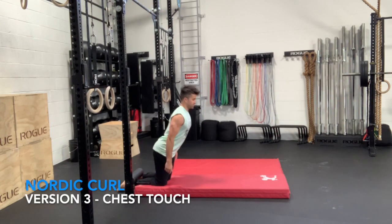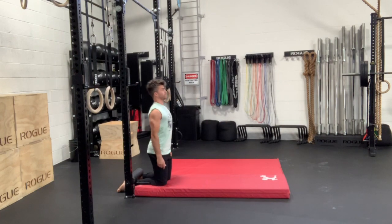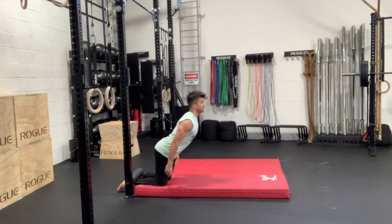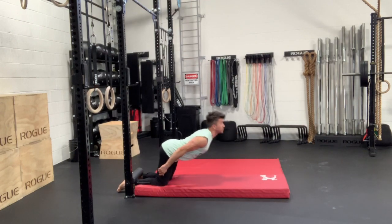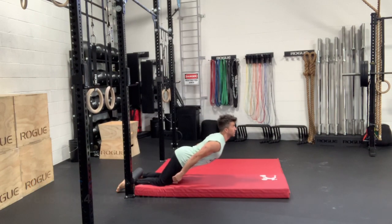For version three, we're going to aim to bring our chest to the floor. This is going to cause our femur angle to be roughly at 45 degrees. Once you become strong enough to perform the chest-to-the-floor variation, you can start working on keeping the torso straight, breaking less at the hips — and eccentrics is a great place to start with this.